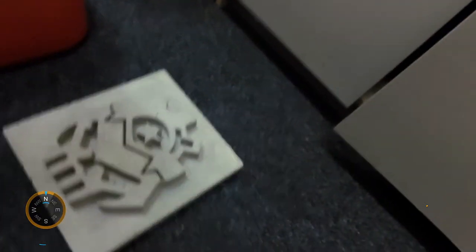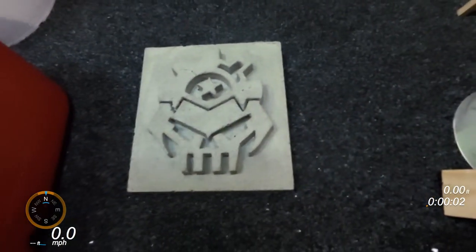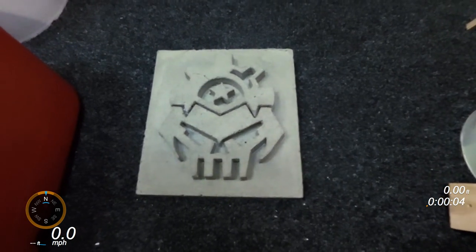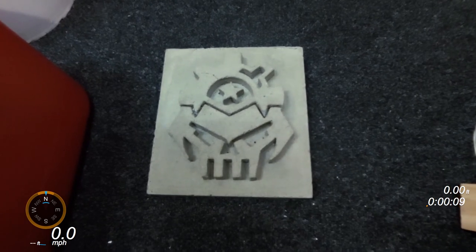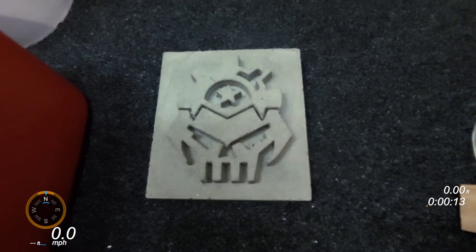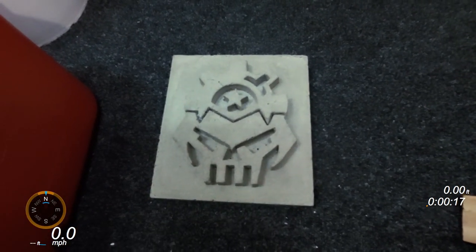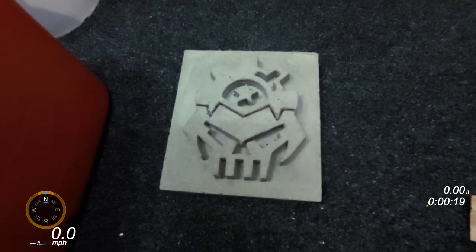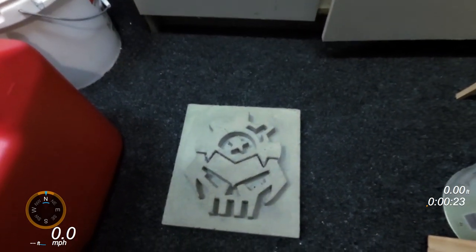This is the final piece. It took me ages to get all the polystyrene out of the little nooks and crannies and there are a few cracks and bits and pieces. The next step will be to tidy this up, smooth it up, and paint it so that all the little imperfections are hidden. Then I'll make a latex mould to take a casting, and I'll show you that in a different video. Thanks for watching.